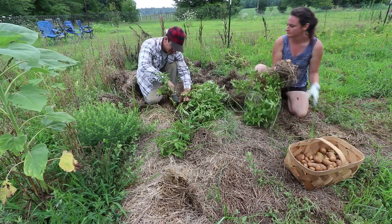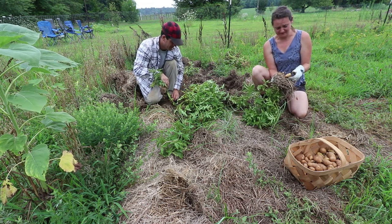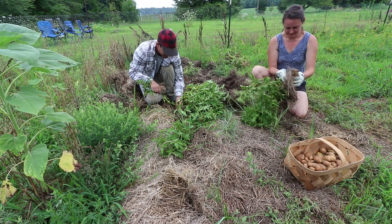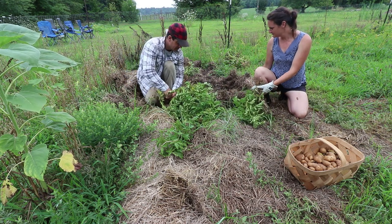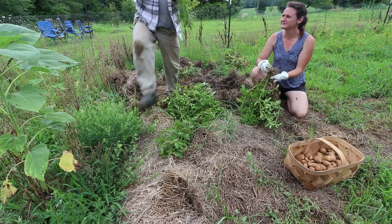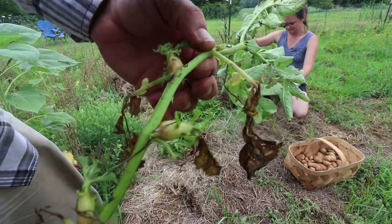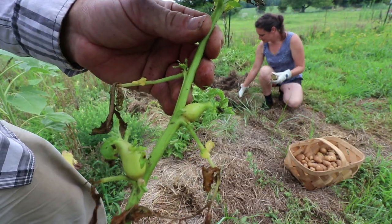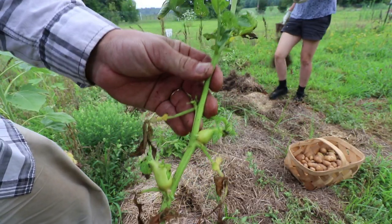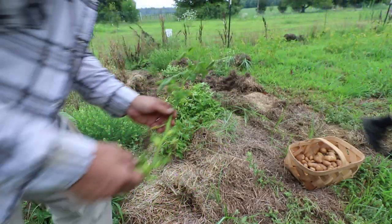Look at this — what is that? I've never seen that before. Help us, YouTube — I have never seen a potato do this. It looks like it's growing potatoes like squash or something. So in the comments below, tell me what this means. What did we do wrong?